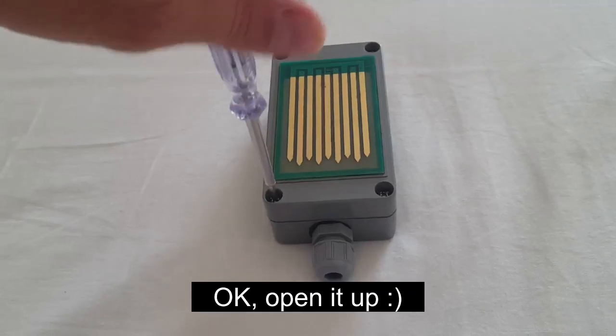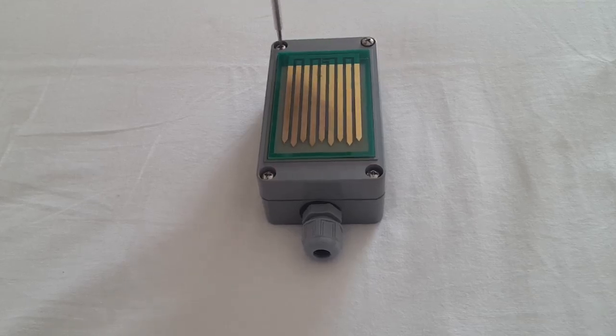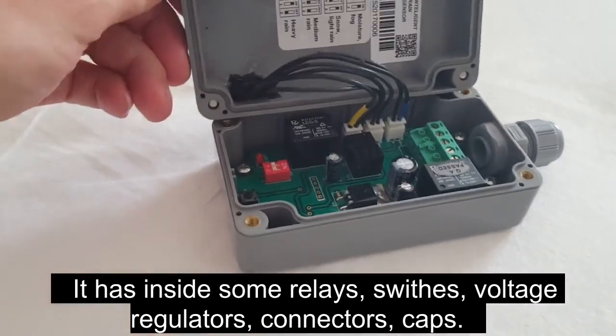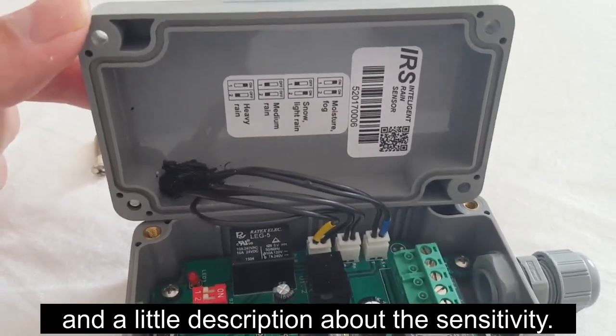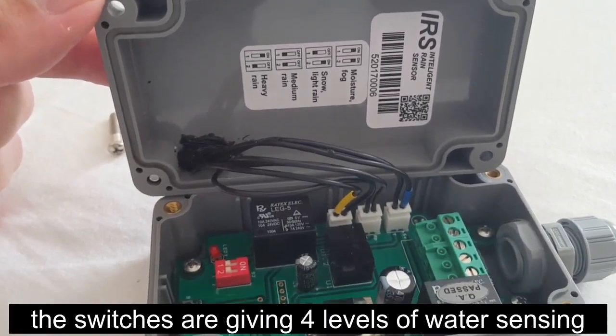Ok, open it up. It has inside some relays, switches, voltage regulators, connectors and caps. And a little description about the sensitivity. The switches are giving 4 levels of water sensing.